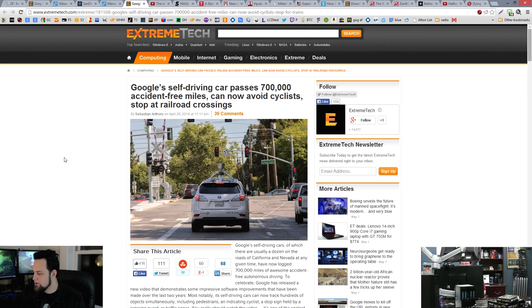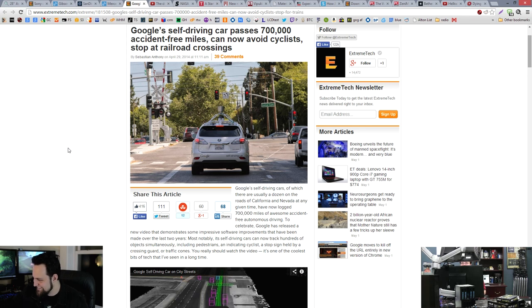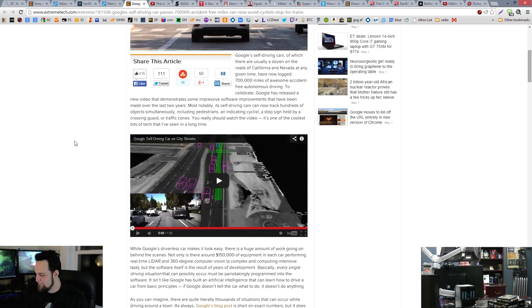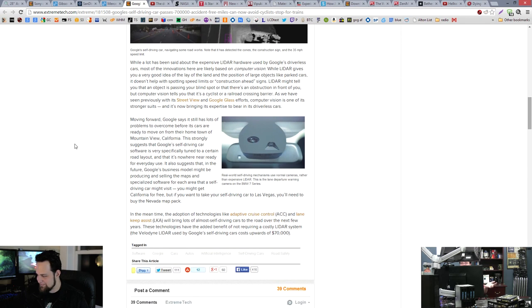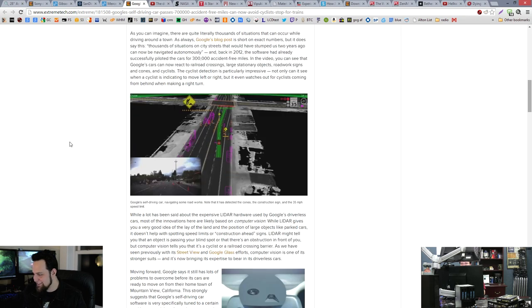Google's self-driving car has reached 700,000 accident-free miles. Now their software can avoid cyclists and stop at railroad crossings. I thought they'd be able to drive 700,000 miles without worrying about railroad crossings in the first place. You mean it couldn't avoid cyclists before? Pedestrians on bicycles aren't technically pedestrians, but they're a moving obstacle. Hasn't anybody played Paperboy for NES? That's pretty cool either way.